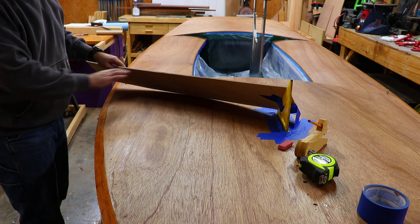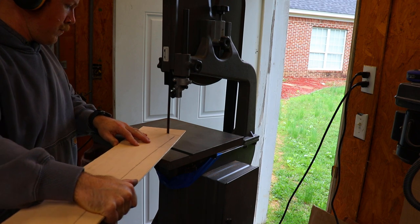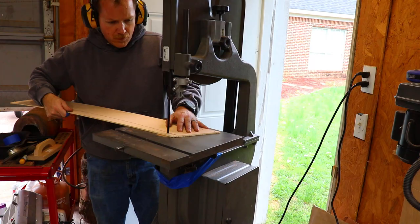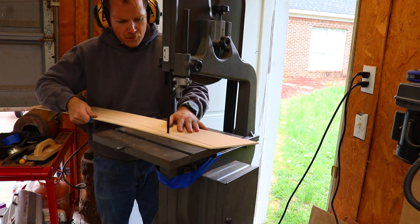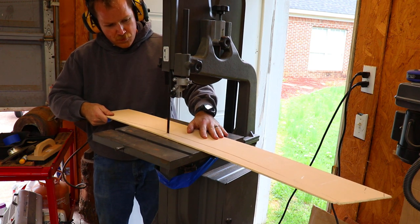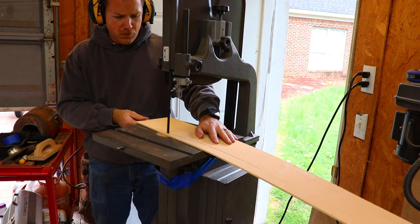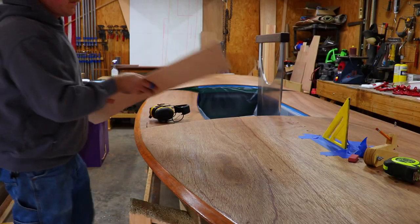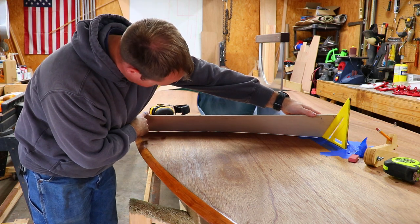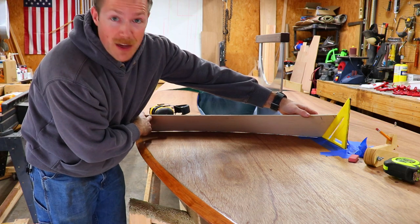It's not perfect, but that'll be a rough cut and then we'll fine tune it to fit the shape of the deck. As you can see, that's already fitting pretty close to the deck. Just a little bit of touch up with a hand plane and we'll have a good template.